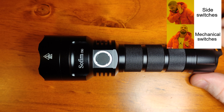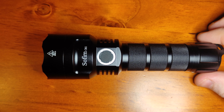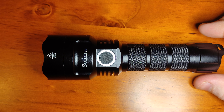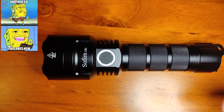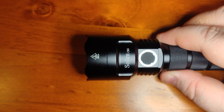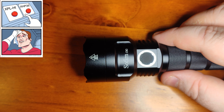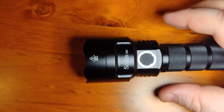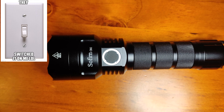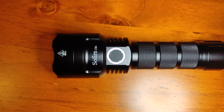You can pick up the Sophran C8G from a few places. I got mine from AliExpress for about US$22. It comes in 2 models but right now they are only selling one — it either comes with an SST40, which is what I've got here, or the Cree XHP35HI, which is the one I thought I was getting, but they ended up sending this one. Still a pretty good buy for US$22.